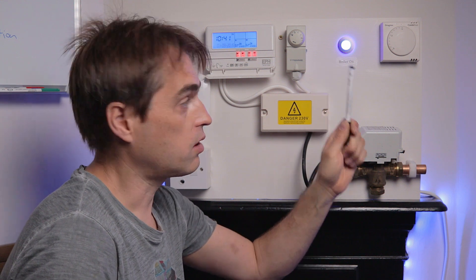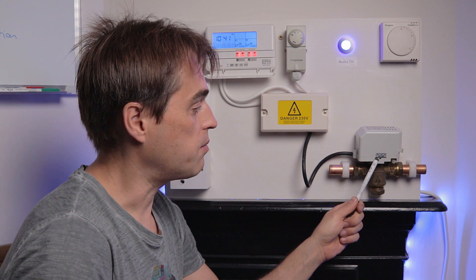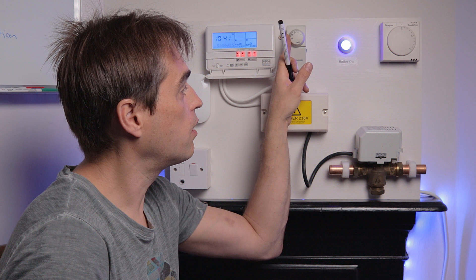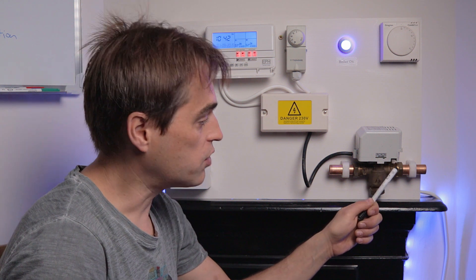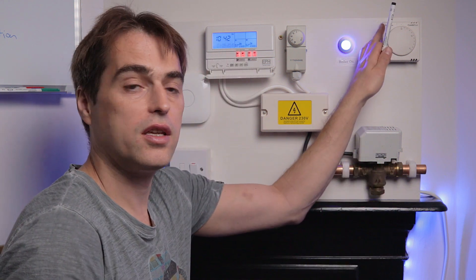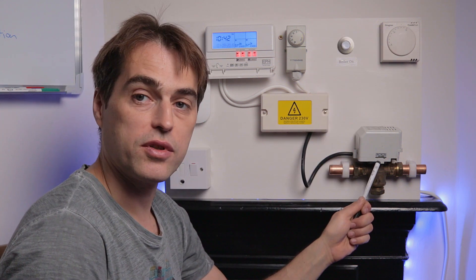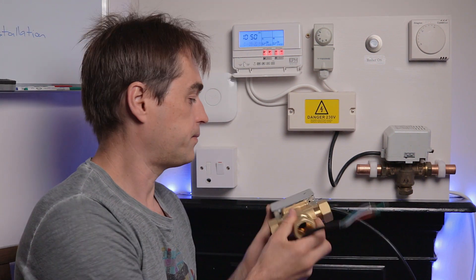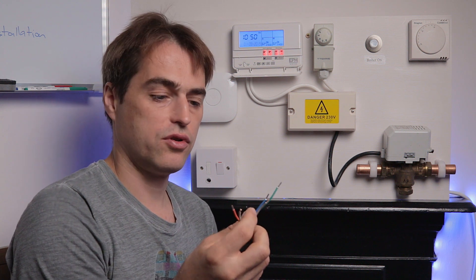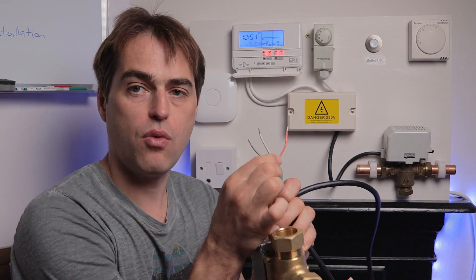I can also turn the heating on and the zone valve moves to a mid-position. If I turn hot water off, you can hear the zone valve click and it moves to heating only. If I turn the heating off, the boiler is no longer on and the valve will stay in the last position. On the three-port mid-position valve we have five wires: blue for neutral, yellow and green for earth, white, gray, and orange.